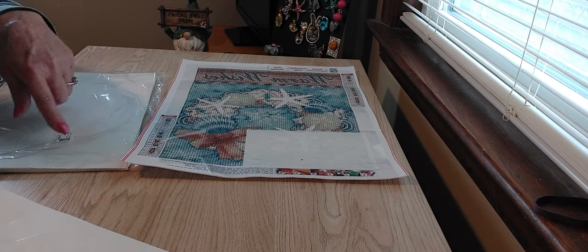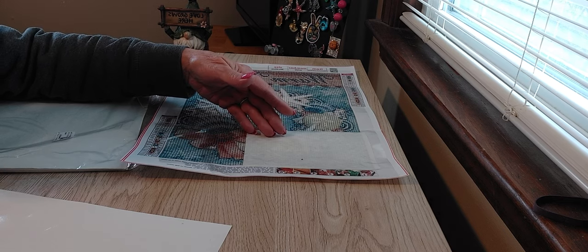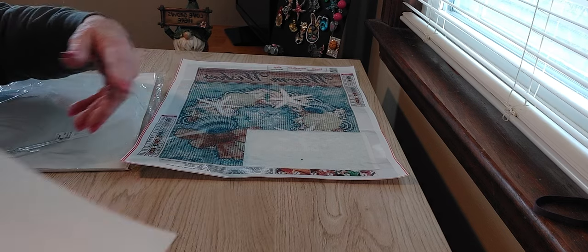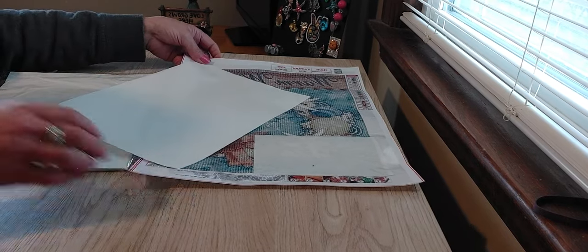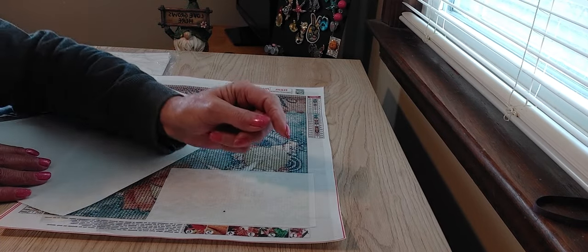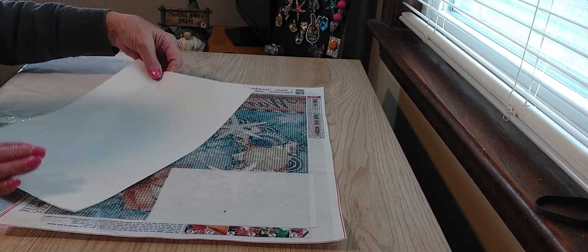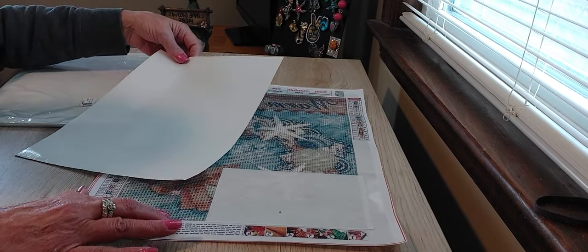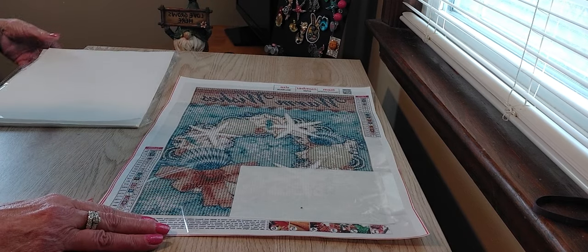These are very useful when you're sectioning off large diamond paintings or even small ones. You can use a piece like this to cover your sticky area so you can put your arm down and reach over without getting your arms stuck to the glue. I think these are great.